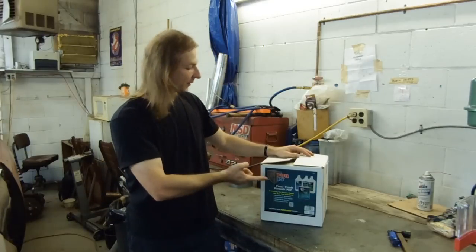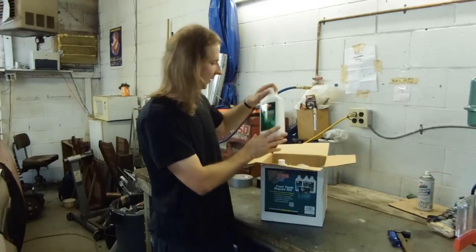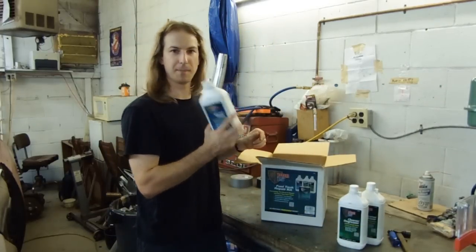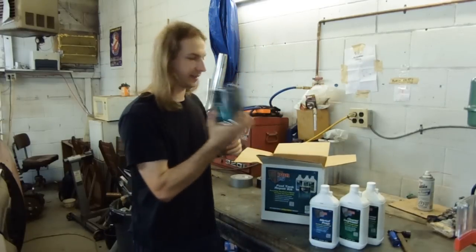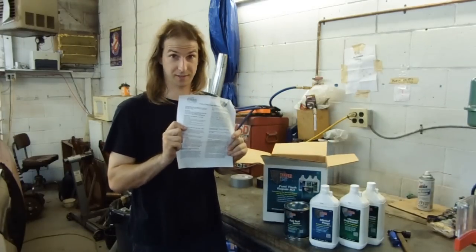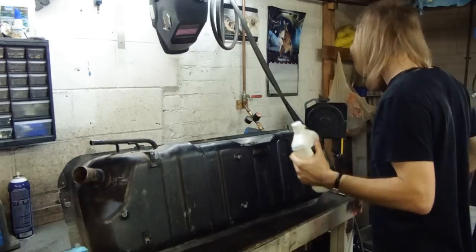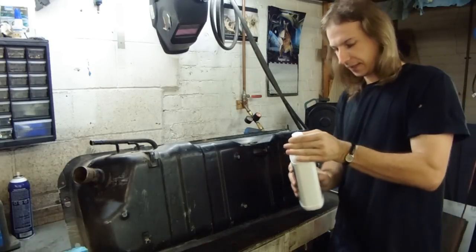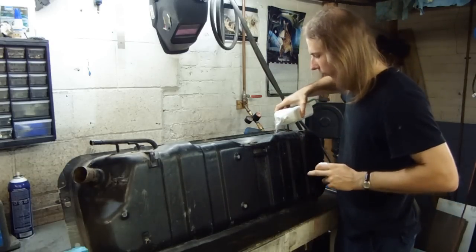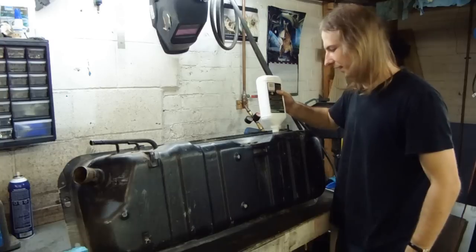I'll be sealing the tank with POR15's fuel tank sealing kit. This is a three-step process consisting of their Marine Clean cleaner degreaser, the Metal Ready metal prep to etch and dissolve rust, and then finally the sealer itself. The most important part are the instructions. I've made sure to rinse all of the Super Clean thoroughly out of the tank because we don't want to mix chemicals. So the first step is the cleaner degreaser — it gets poured in and then another quart of water mixed with it. It comes in a quart so I'm just going to use the bottle to measure out the water.